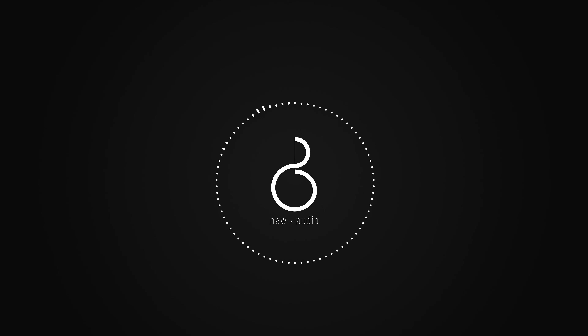Welcome back to NewAudio. In this video, we will analyze an integrated valve amplifier, the Jadis I-50.